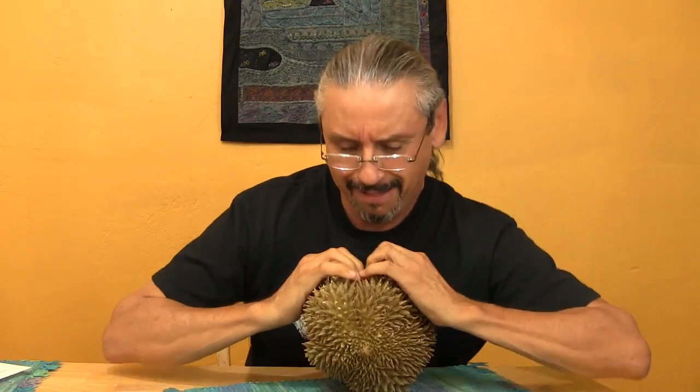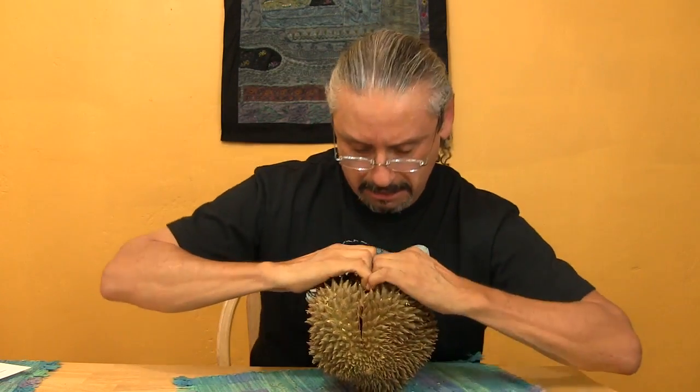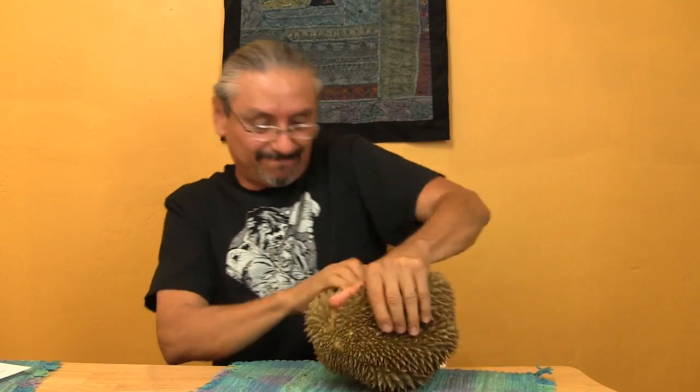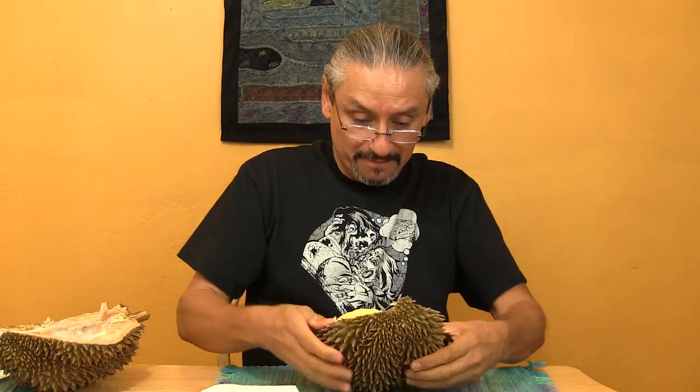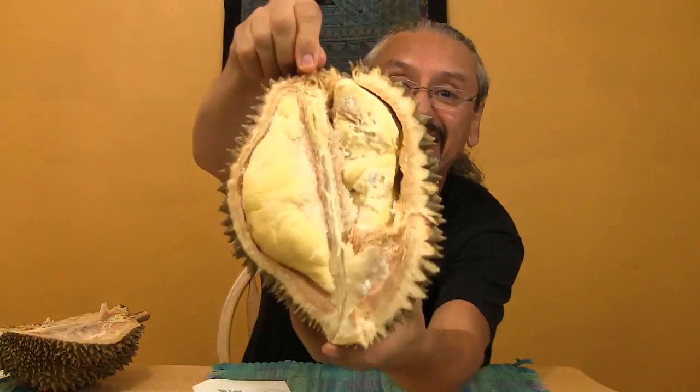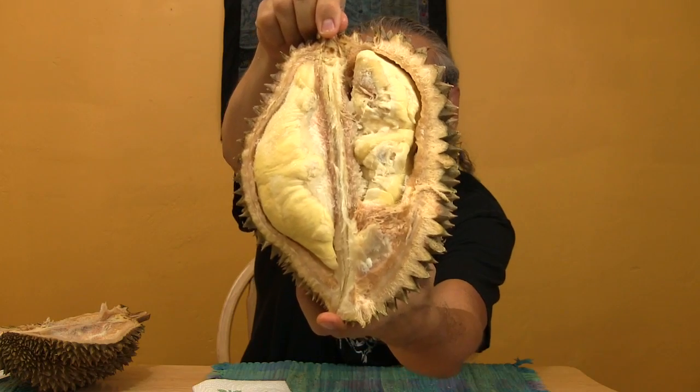So here we go. Oh, there it is. Kind of got it all over myself too. This looks good. I'll just let you see the inside of that there. Didn't that look good? Yummy.